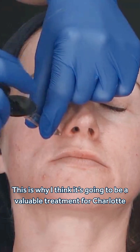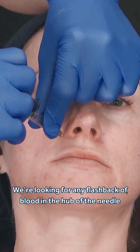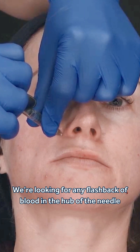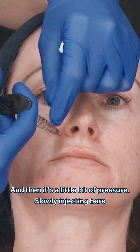This is why I think it's going to be a valuable treatment for Charlotte. We aspirate and we give it a good 10 seconds with aspiration, looking for any flashback of blood in the hub of the needle. And then it's a little bit of pressure.